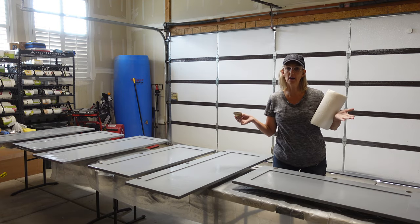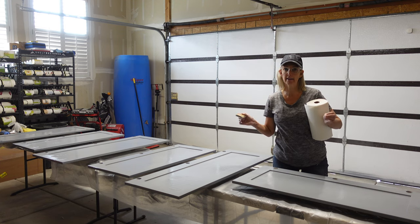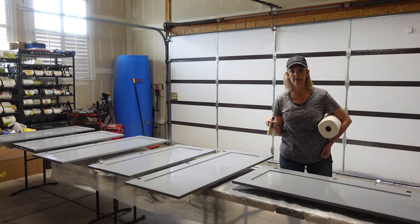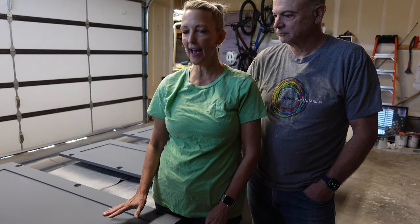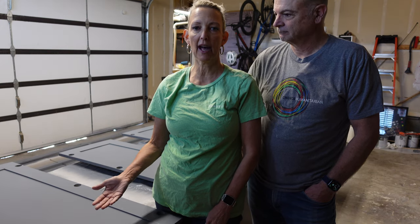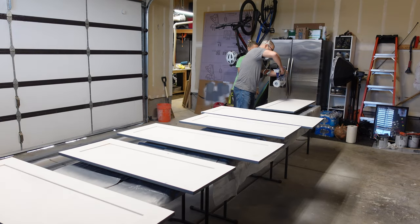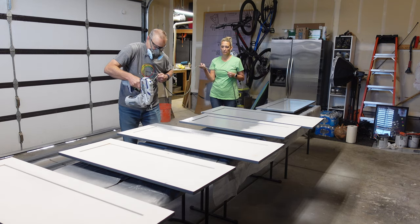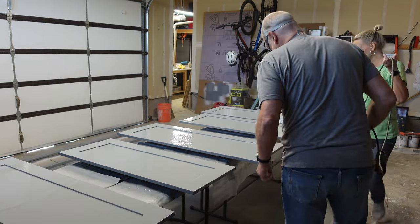Now we've got our first light coat on them. On these kitchen cabinets, we're going to do three coats because they get a lot of wear and tear. We'll wait four hours, hit them with another light coat, let them sit overnight, and then turn them over and repeat for the other side. So now we've got two coats of primer and two coats of paint on these cabinets. We let them sit overnight, and now we're going to flip them over and give the front side two more coats of paint.